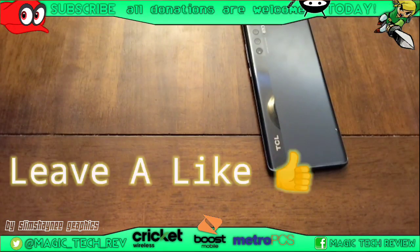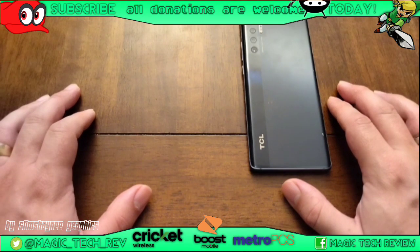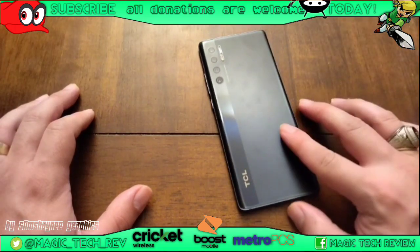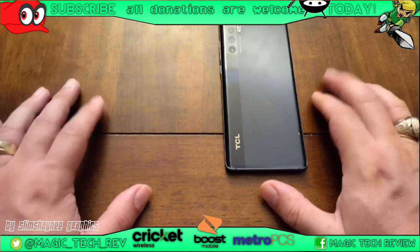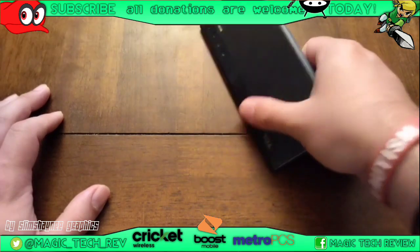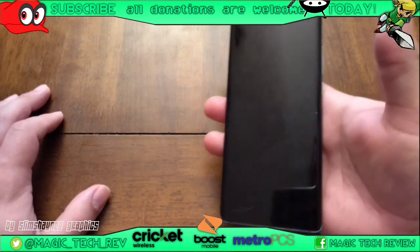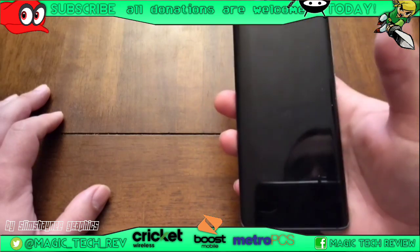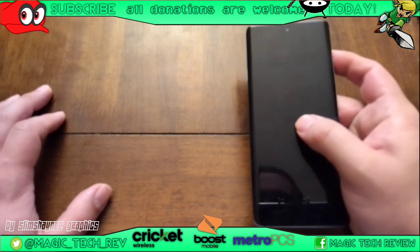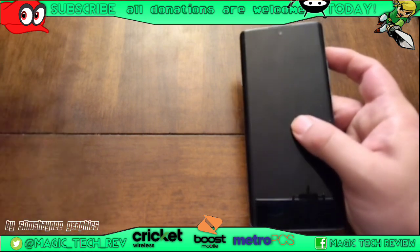Hey, what's up guys, John from Magic Tech Review. In today's video, we're going to be going over the TCL 20 Pro 5G. I've been using it for over two days now and it's a pretty darn cool device. Last video I made was an unboxing, so today we're going to take a more in-depth look — YouTube video playback, and maybe a game or two like Genshin Impact or Spider-Man 2 for reference.